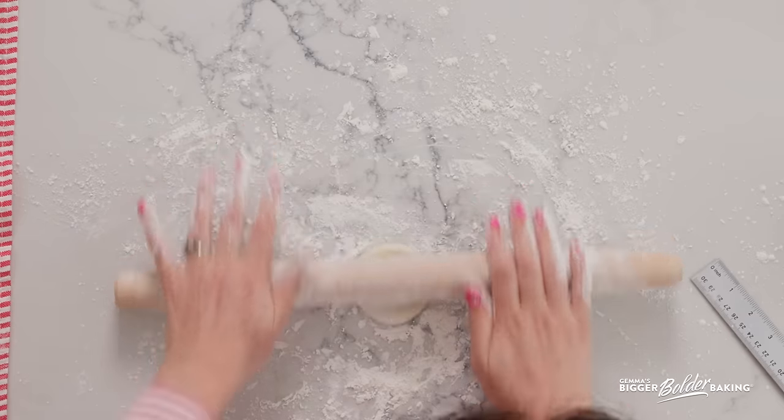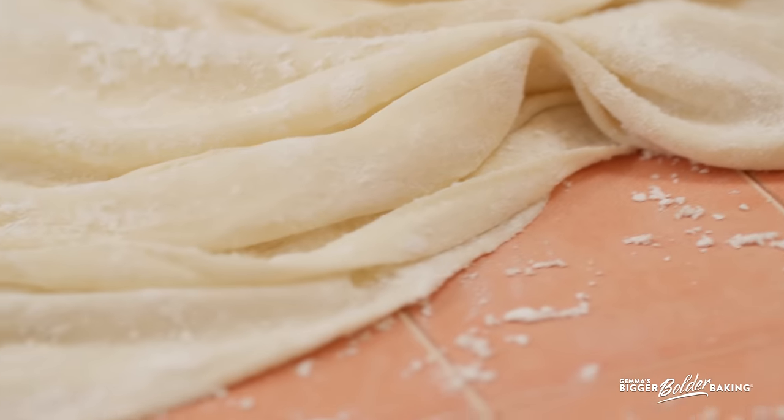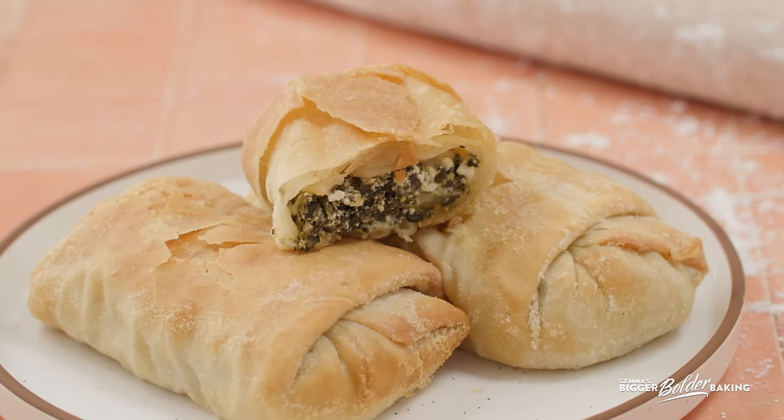Hello bold bakers, I am excited to show you how to make phyllo dough from scratch. Can you believe I have not done this yet? It is a really simple dough to make, let me show you.